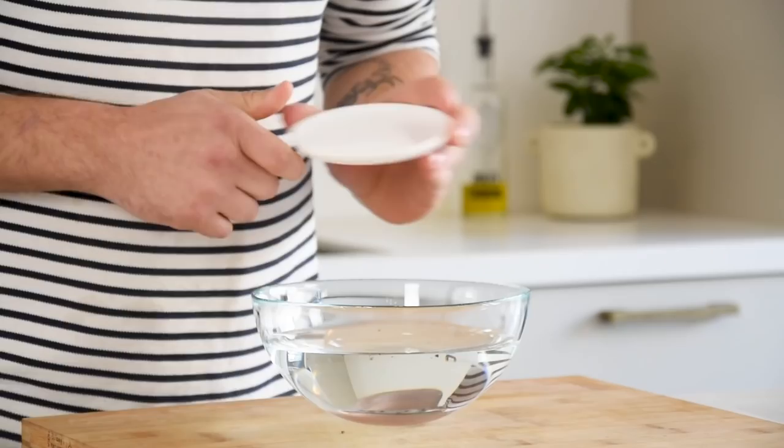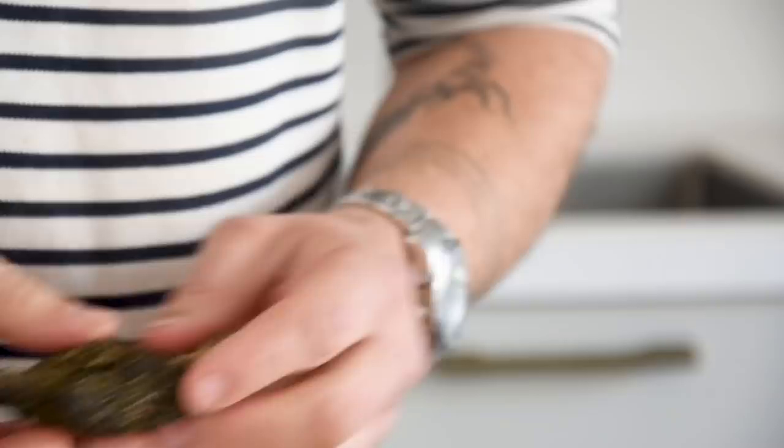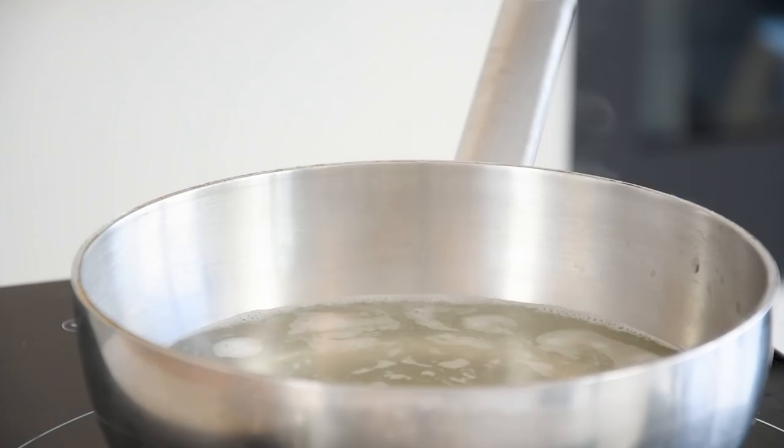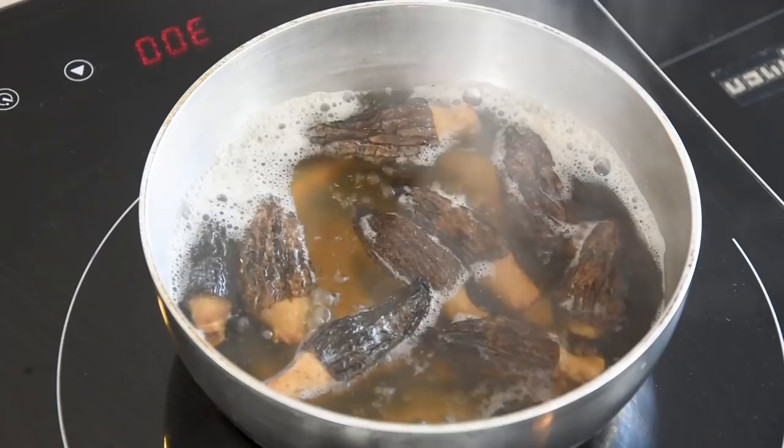Now for the stuffed morels. First dissolve some salt in a bowl of lukewarm water and use this to wash a couple of morels. Repeat this process 5 times till all the dirt and bugs are removed. Then take the asparagus cooking liquid and bring it to a boil. Once it's boiling, turn down the heat and blanch the morels for 60 to 90 seconds. Now transfer them on a tray and let them cool down in your fridge.